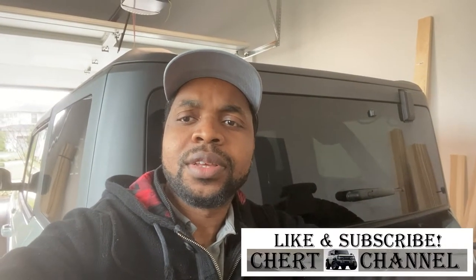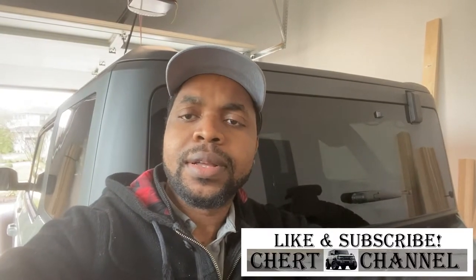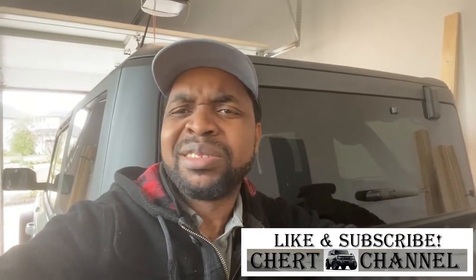Hi everyone, this is Collection and welcome to the channel. It's somewhat cold today here in Houston — 40-something degrees. Some of you are like, well, that's shorts and slippers weather, but it's cold here for Houston.